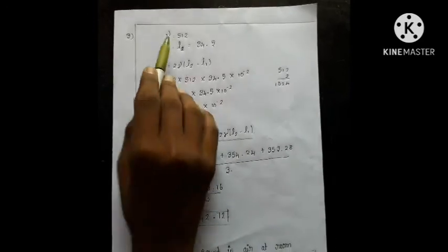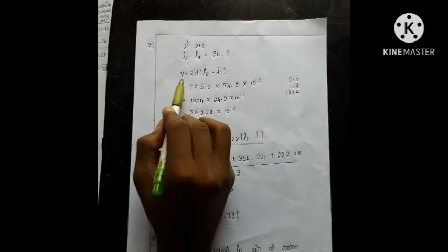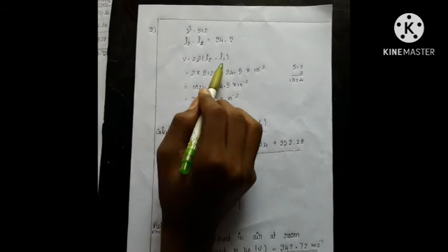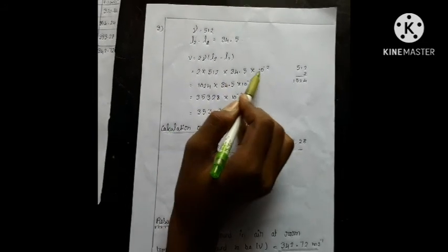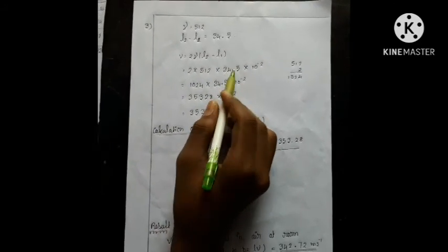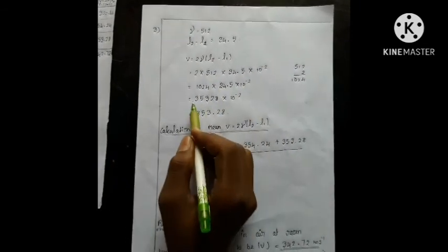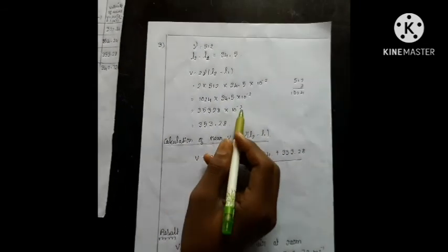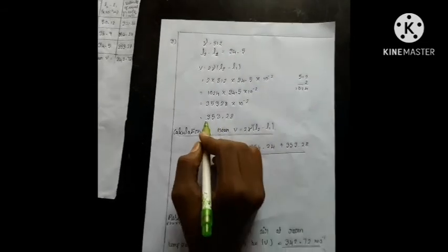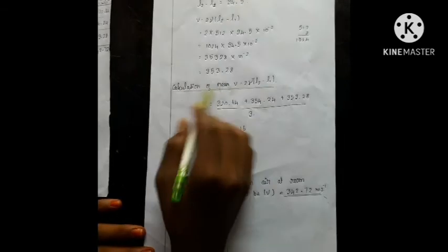Third frequency: ν = 512 Hz. L2 minus L1 is 34.5. Formula applied: 2 × 512 = 1024. 1024 × 34.5 × 10⁻² = 35328 × 10⁻². Moving decimal 2 places: 353.28. This is the third frequency answer.